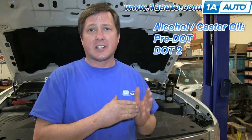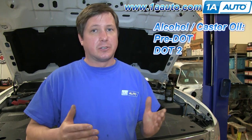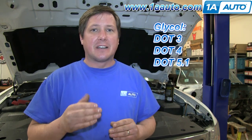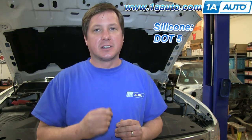There's pre-DOT and DOT 2, and those were alcohol or castor oil-based brake fluids. Those aren't really used anymore. Then you've got the breakthrough DOT 3, DOT 4, and DOT 5.1, and those are all glycol-based. And then you've got DOT 5, and that is a silicone-based.